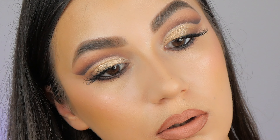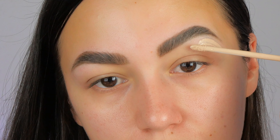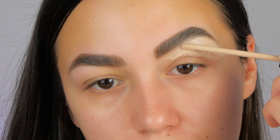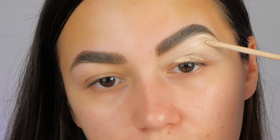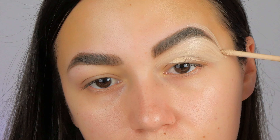Let's create together this wedding guest eyeshadow look. First I'm starting with a concealer, but you can use an eye primer as well, and I place this on my lid and I outline my eyebrows. This will create a smooth canvas for our eyeshadow and it will make the makeup stay longer.